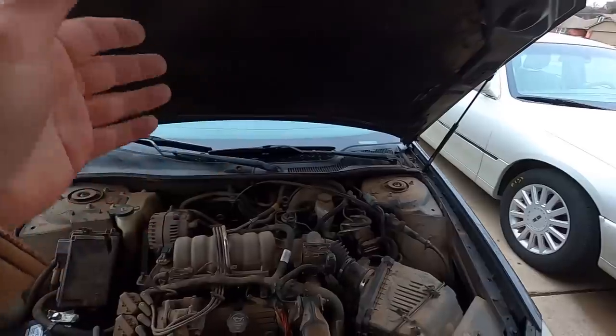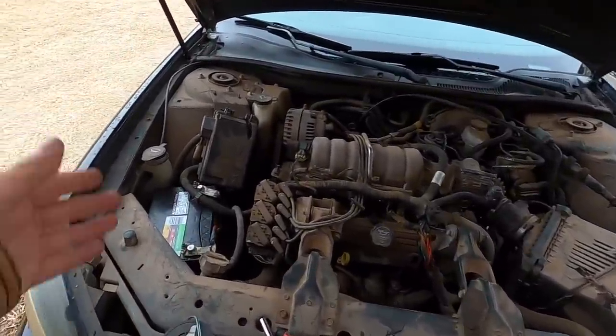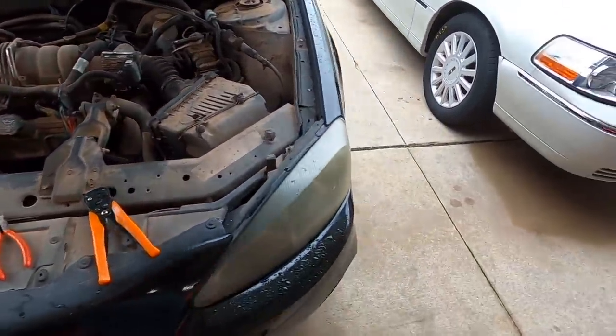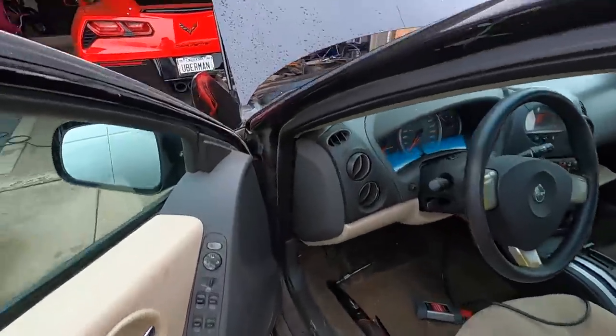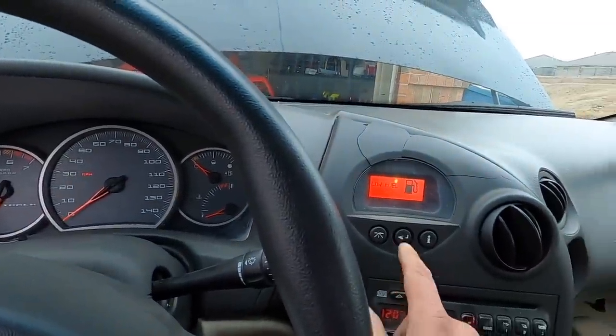We've got a brand new battery, the wire loom appears to be fixed. The only thing left to do now is fire it up and hopefully we're out of limp mode. It starts up showing reduced power mode and low fuel.